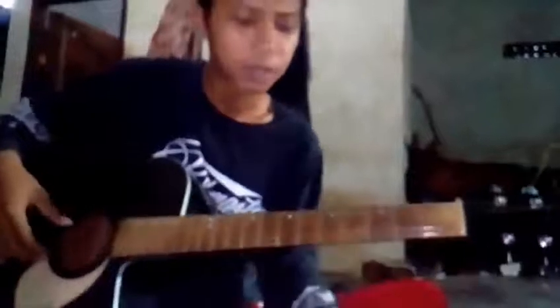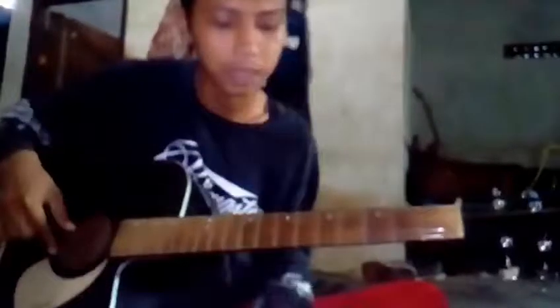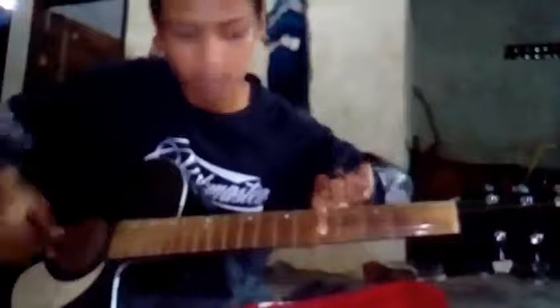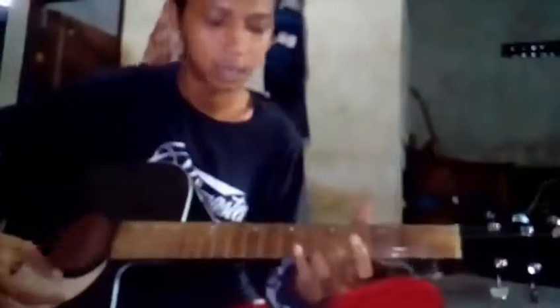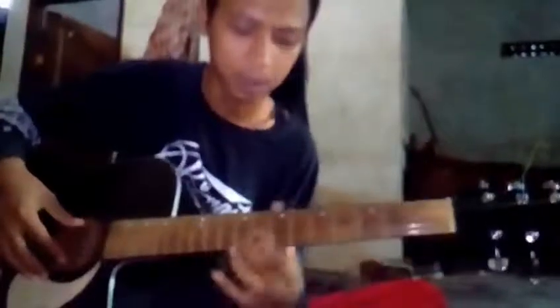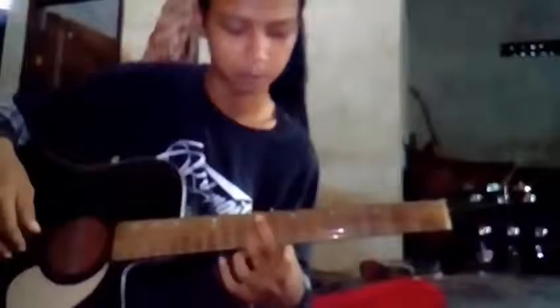Menyetem gitar dengan benar itu kita berawal dari senar pertama satu, ini disamakan senar kedua yang di fret 5. Kalau suara sama, itu sudah betul. Kalau beda seperti ini, itu belum sama. Cari yang sama, nah samanya disini, di fret 9.